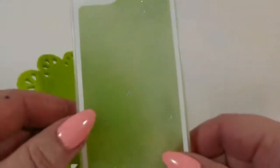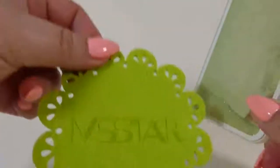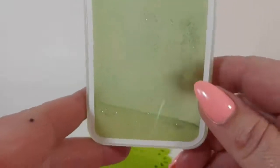Today we're going to check out this really cool case from NASTAR for the iPhone 5. It comes with this nice little thing to set your phone on — I call it a doily. I'm not sure what everybody else would call it; that might be a little old-fashioned.